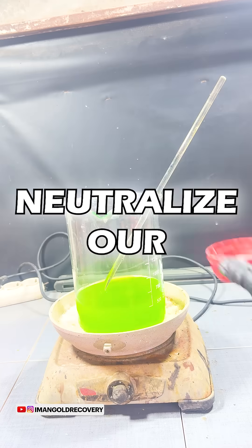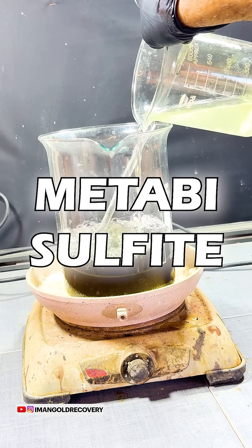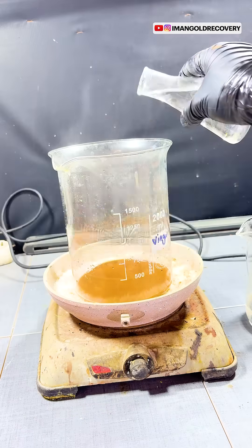At this stage, we neutralize our aqua regia and precipitate the gold using sodium metabisulfite. After precipitating, we treat the gold powder with aqua regia again and then precipitate it once more using the precipitation solution.